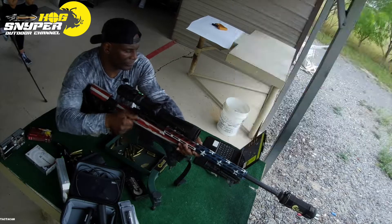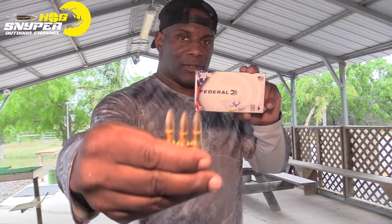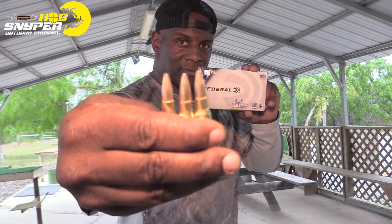15 clicks right. Next up we're going to be shooting bottom left — we're going to be doing the Federal non-typical Whitetail soft tips. Let's see how they group.